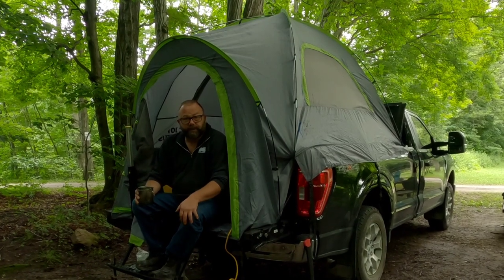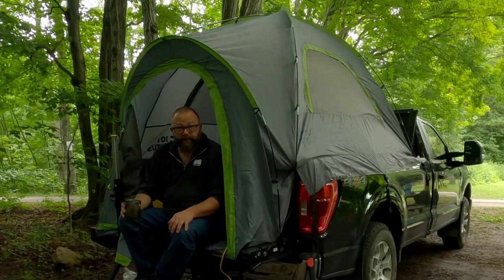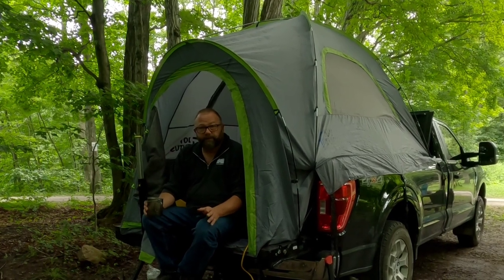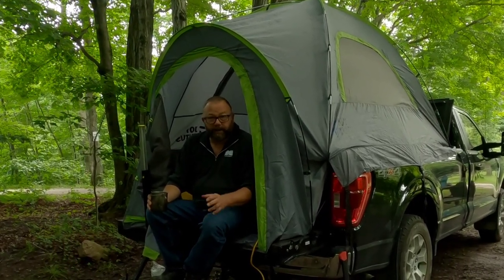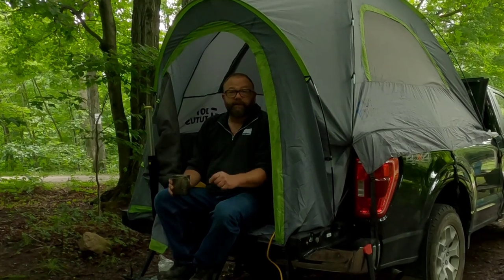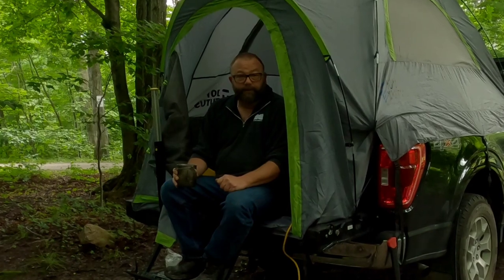I filmed a video of this whole camp — cooking supper and everything. So if you're interested in seeing that, please feel free to subscribe to my channel. Check out my other camping videos; I have a few. I like to camp, I like to film it, and I like to share it with everybody. So please subscribe to my channel, you guys have a good weekend, and happy camping to you all.